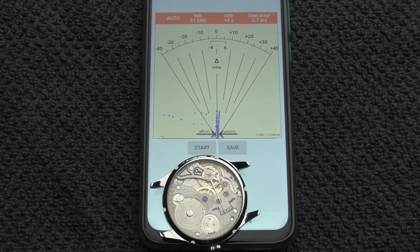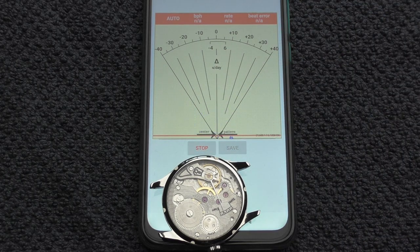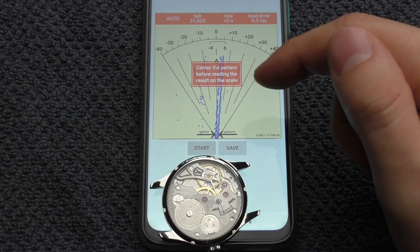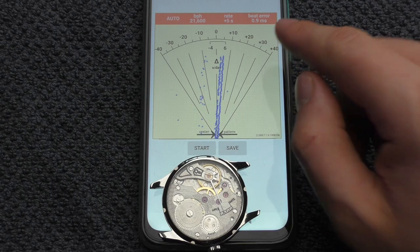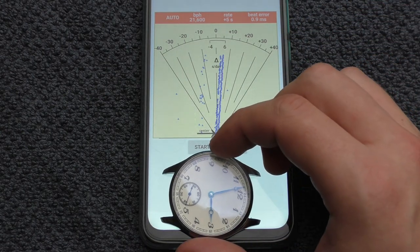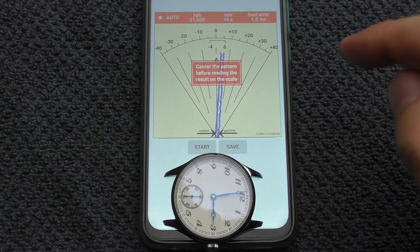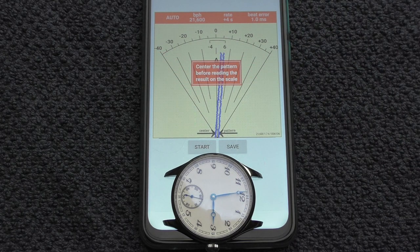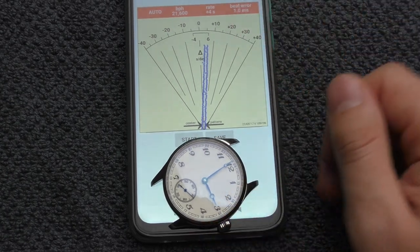The watch is fully wound — let's check its accuracy using a phone app. The result is plus five seconds with 0.9 millisecond beat error. Flipping it upside down gives plus four to plus five seconds and about one millisecond beat error. Not the most accurate measuring tool, but I'm very happy with the results.